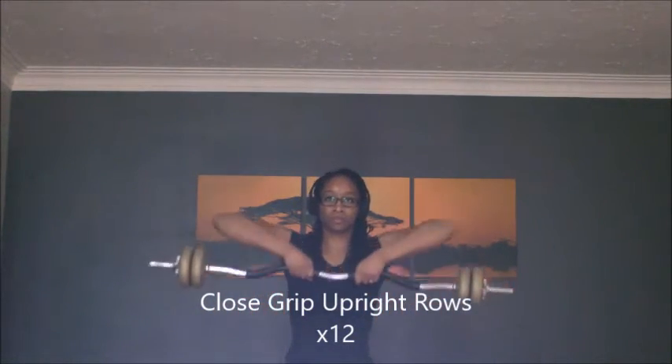Now I'm showing you my close grip upright rows, and that's to work a slightly different muscle — my front delts.